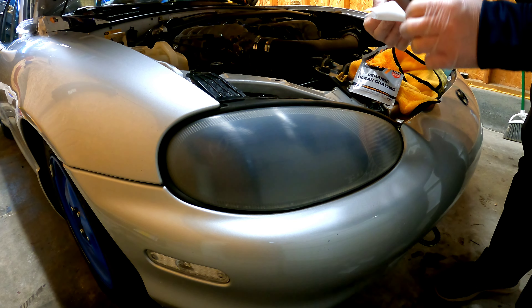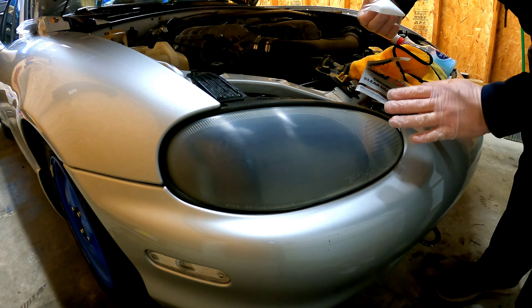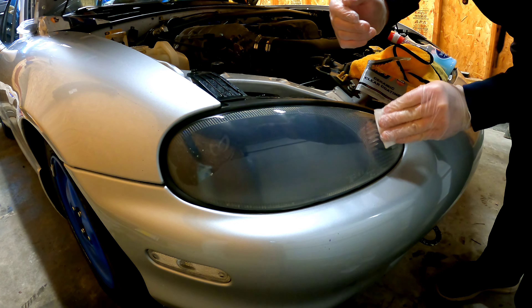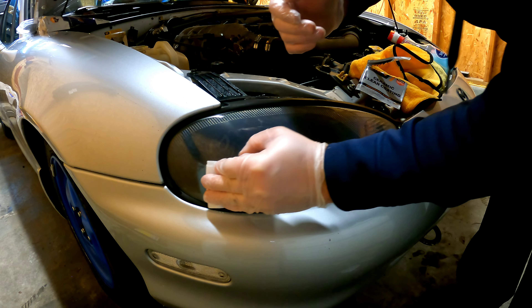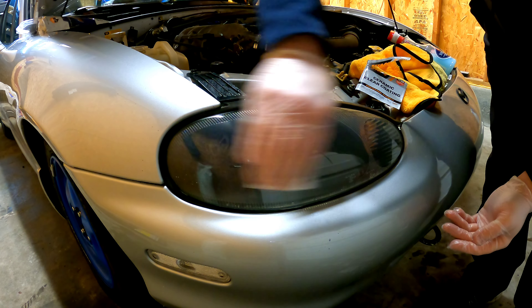Now on to step three — we have the actual ceramic wipe. Make sure you're going in a horizontal direction across the headlight, and make sure you don't miss any spots.